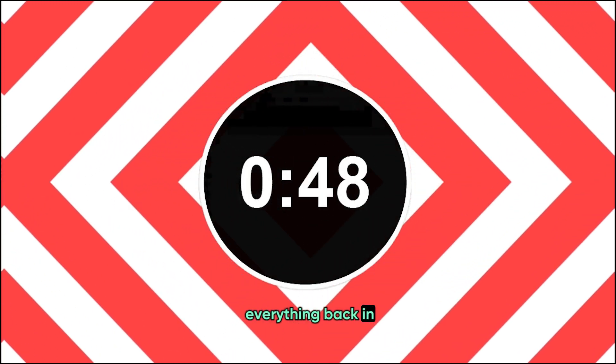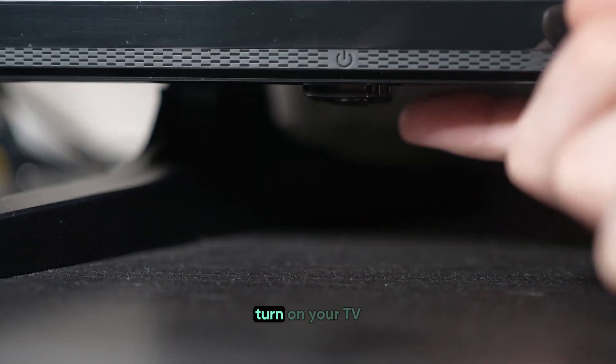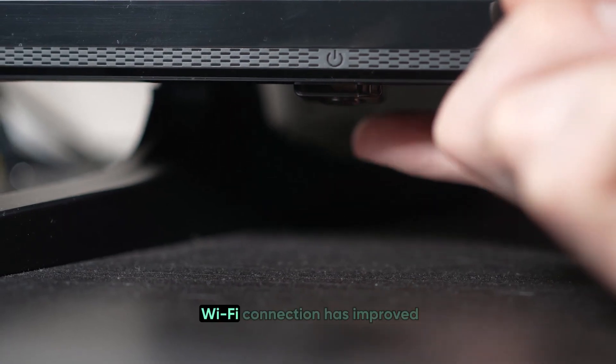This gives your devices time to reset any temporary glitches they might have. After everything is plugged back in, turn on your TV and check if the Wi-Fi connection has improved.